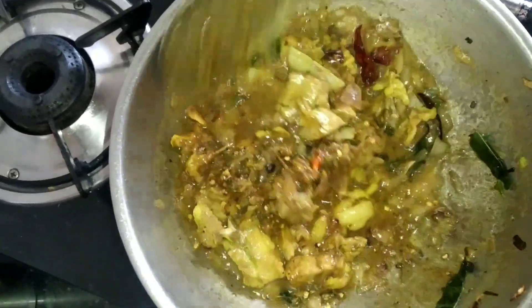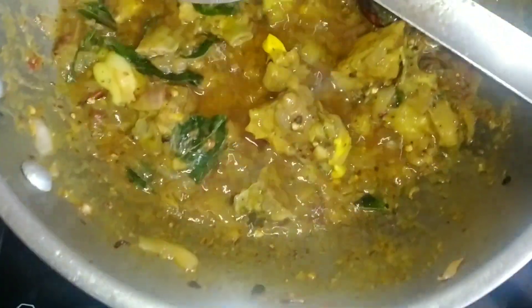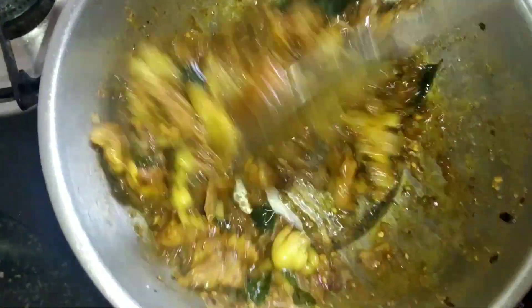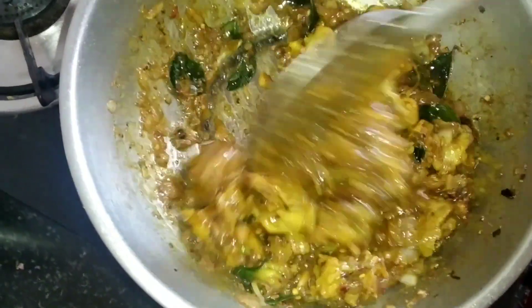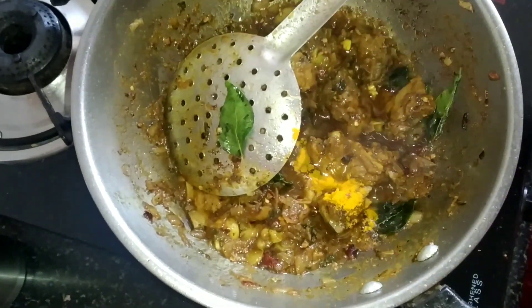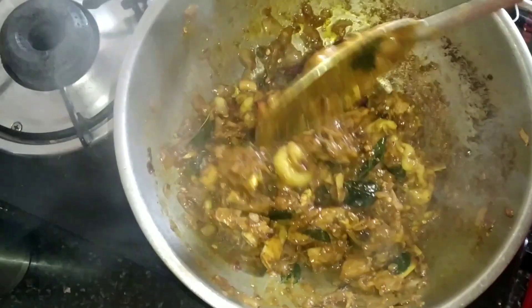See the oil is separating from the mutton. Now I'm going to add a little bit of garam masala — that's it, no other masala, just garam masala. Give a nice mix. Now adding a little bit of salt since we already added salt earlier, and turmeric powder. Give a nice mix — see, all the water has gone and now it is fully dry.